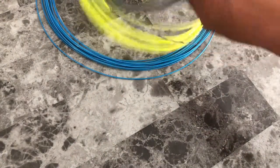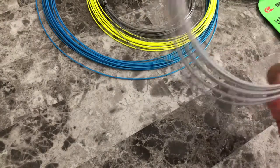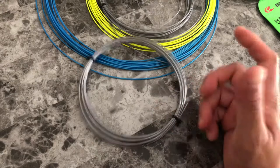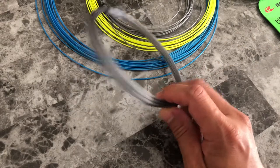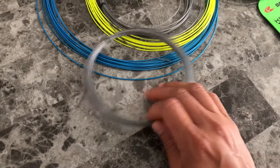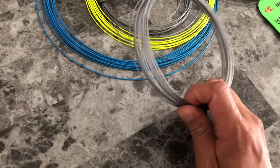Let's go with something more mainstream. Like Luxilon ALUpower, which retails for $18. You can get this for $14.80 — almost $15, less than $15, you can get a full set. So you're saving yourself almost over $4 on ALUpower.